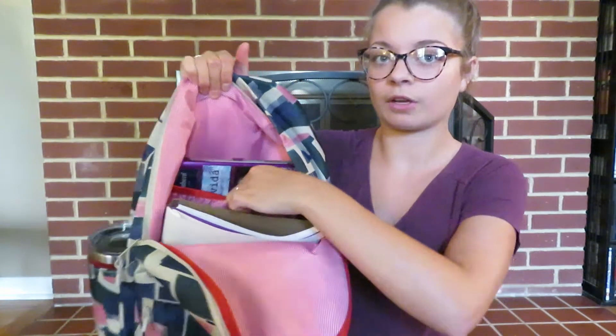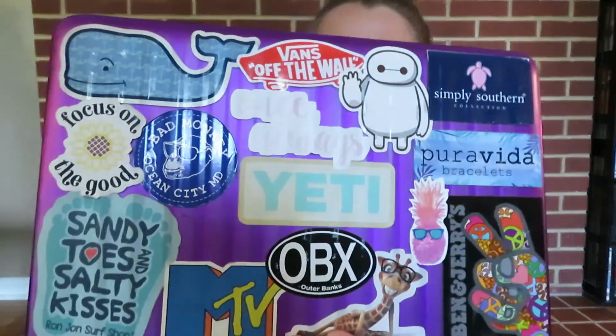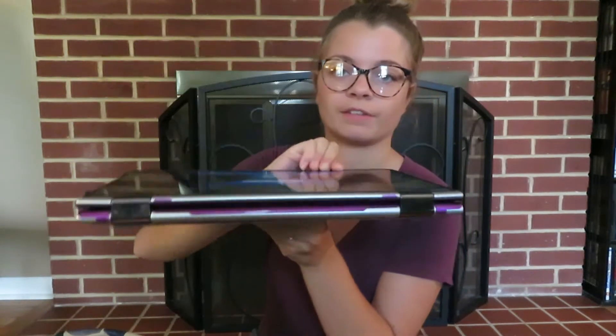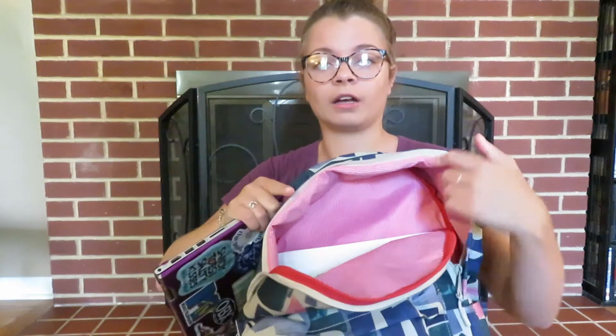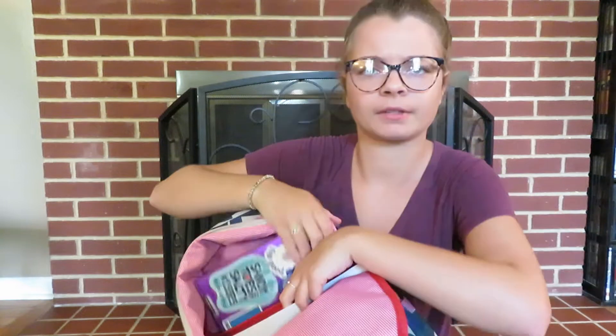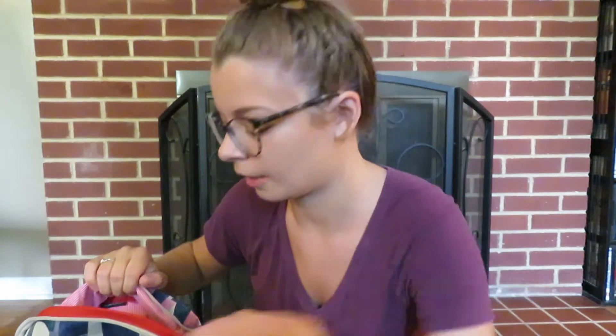There's a compartment in here for your laptop — it stretches and holds up to a 15-inch laptop, which is what I have. Here's my laptop — it has a bunch of stickers on it. I have the HP Pavilion. It actually flips all the way around so you can use it as a laptop or a tablet, and it's also touch screen. I'll link it below if I can find it.